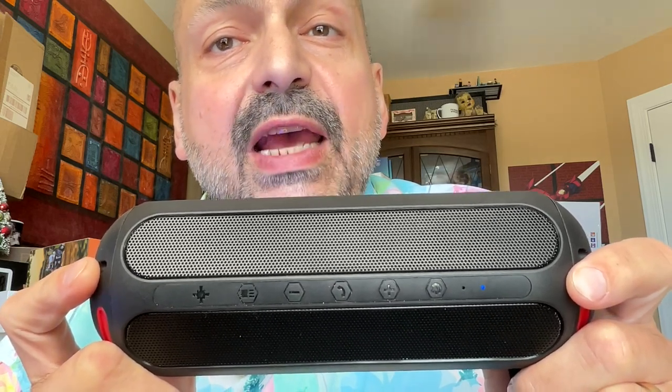Both speakers have the user-hostile black-on-black button motif — when will these manufacturers ever learn? We have the power button here, the volume up and next track button here. This is a phone button used for answering calls, but you can also use it to play or pause tracks. This is the volume down or previous track button, and the lighting effects selector.